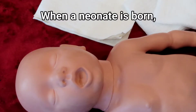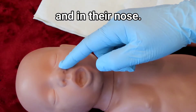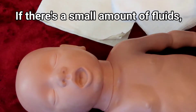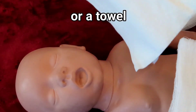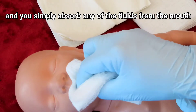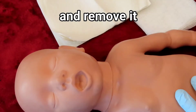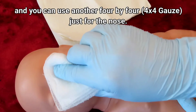When a neonate is born, you're concerned with fluids in their mouth and in their nose. If there's a small amount of fluids, you can clean it with either a 4x4 or a towel — simply absorb any fluids from the mouth and remove it.